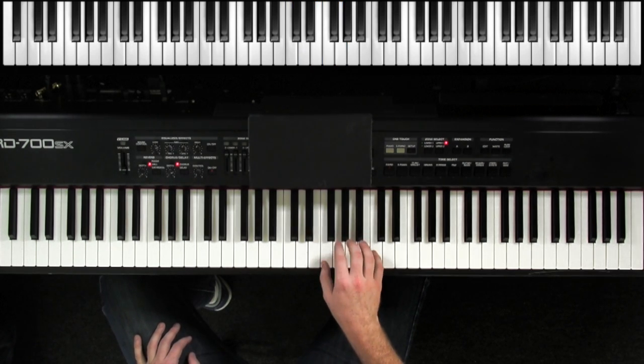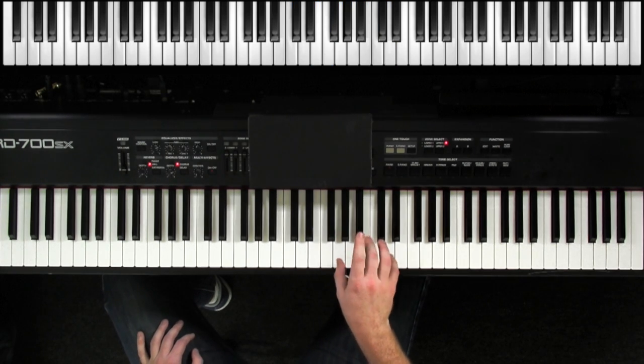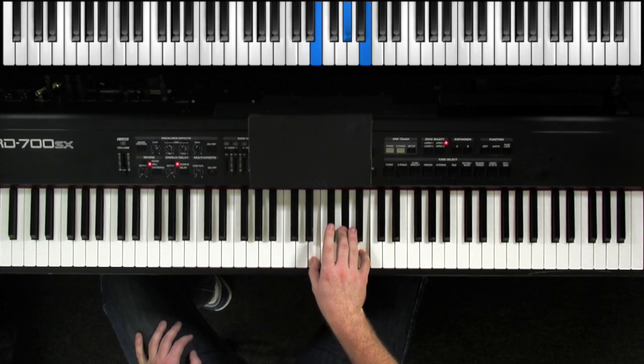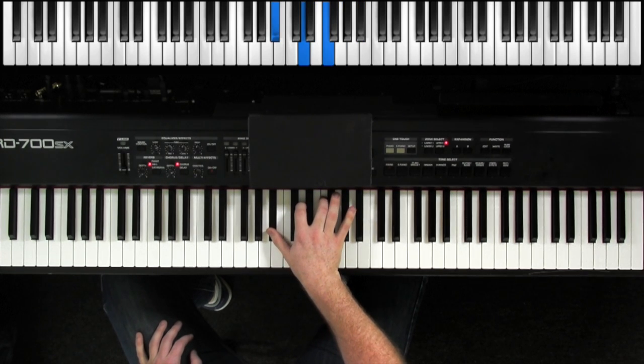If we move up to F — 1, 2, 3, 4, 5 — there's F major. Move up to G — 1, 2, 3, 4, 5 — there's G. So again: C, F, and G. Now we can also play D, E, B, E flat, B flat, and so on.